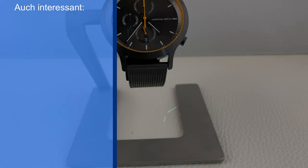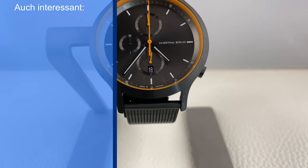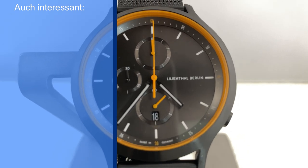Wenn euch die Uhr gefallen hat, schreibt es gerne in die Kommentare. Sagt mir, was euch gefallen hat, was euch nicht gefallen hat, was ihr vielleicht noch zusätzlich hättet sehen wollen. Und bleibt vor allen Dingen gesund. Tschüss, euer Axel.